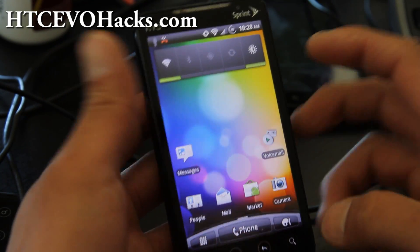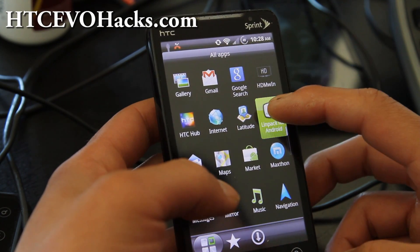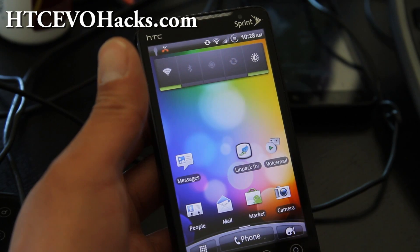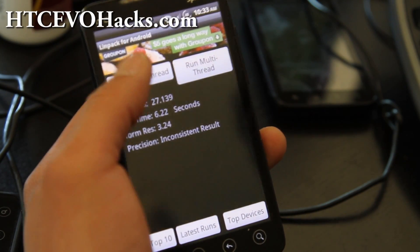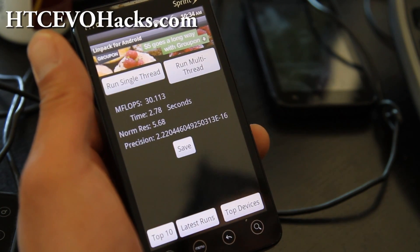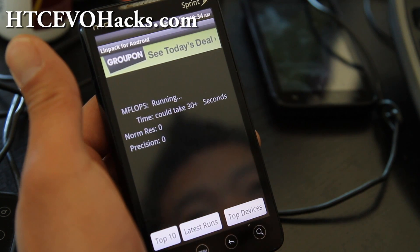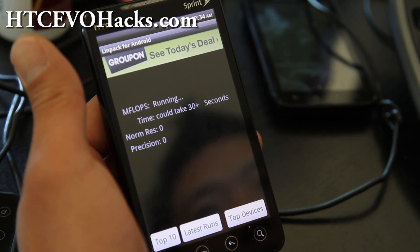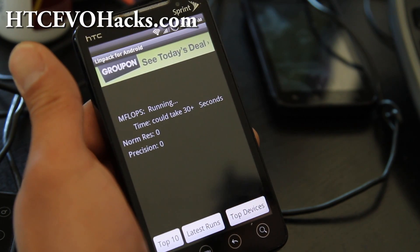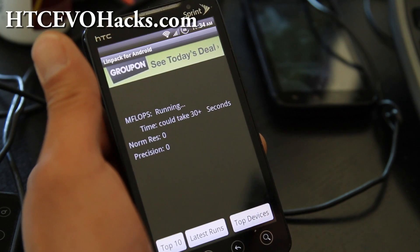Let me do a LINPACK test for you guys real quick. Actually my sync is still trying to sync, so let me do that in a bit. LINPACK is about the same as before. If you were on McG 2.0, it might be a little bit faster. Multi-thread is only for dual core phones. So single core, I think I'm getting around 35, 36, 37 — same as before.